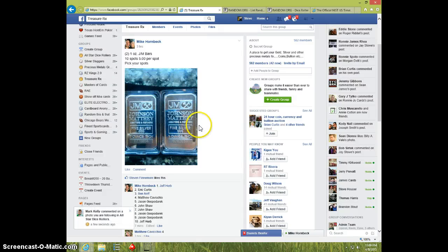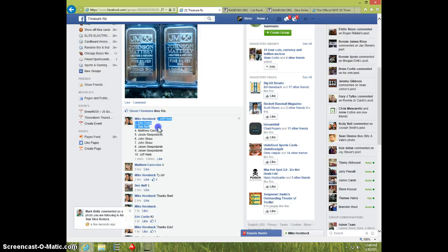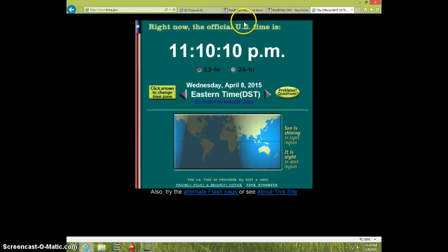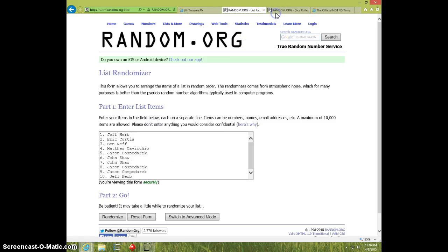Hey guys, this is Steve doing a video from Mike for the 2JM 1 ounce bars. Here is the list. I'm going to type live. 1110 — paste the list. 2 dice.